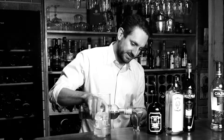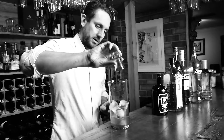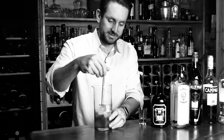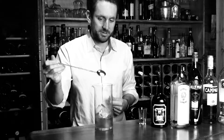So what we're doing is just chucking it into a mixing glass with some ice — equal parts, 30 mils each. Like I said, you can go a little bit heavier on the gin if you want. Then we're just going to stir that — we're just cooling this down.